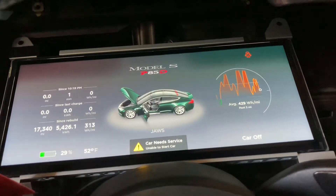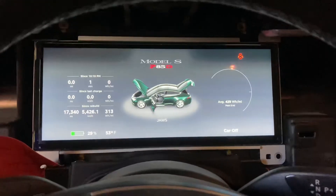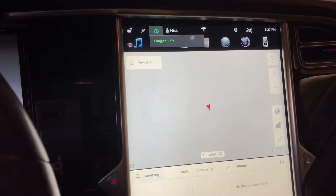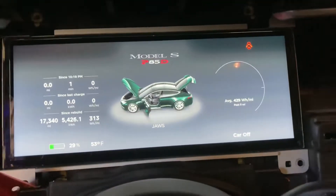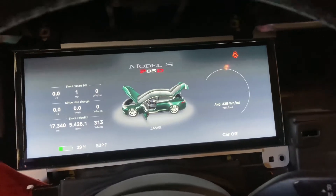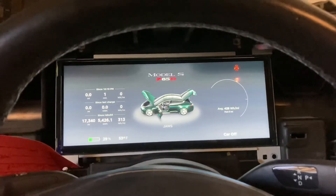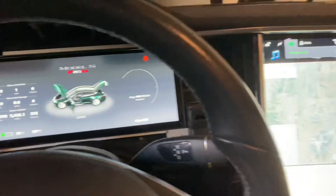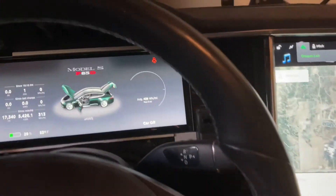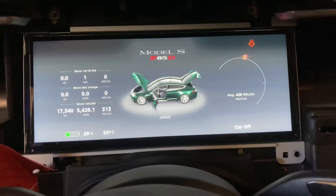Could be the screen all along. I replaced the original guts into this new screen, and look at that — despite all the advice I was getting that the Tegra unit in the instrument cluster was going bad, the original board and original Tegra unit in a new used screen starts right up.